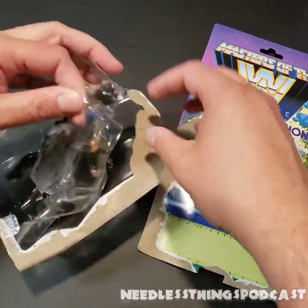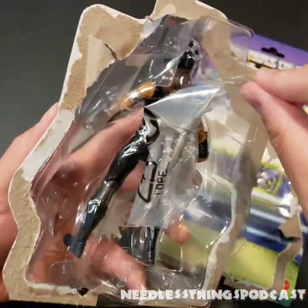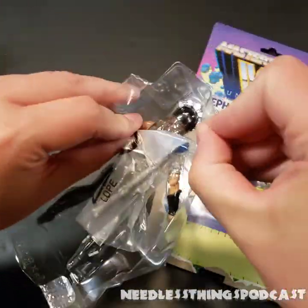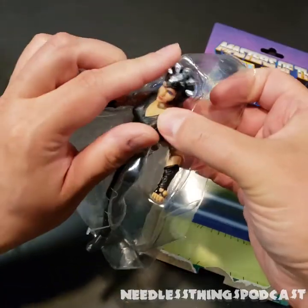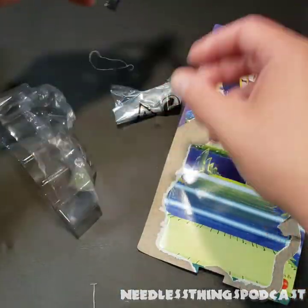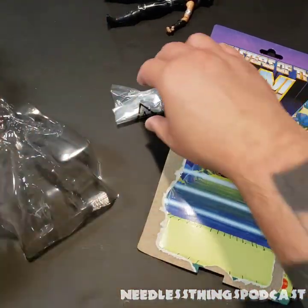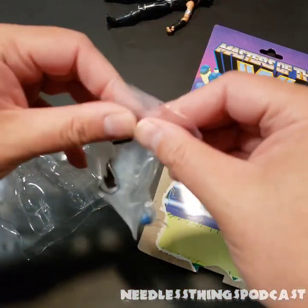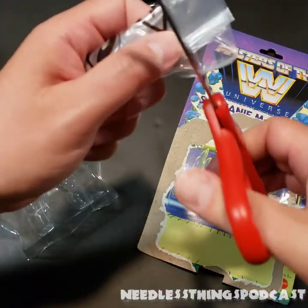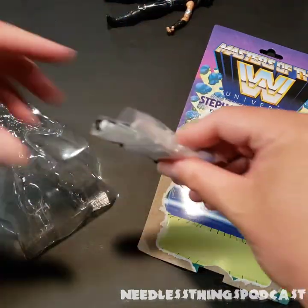Let's take this out here. Interesting — there's like a little pull tab there; I'm sure that's not necessarily what it's intended as, but it does make it a little easier to get out. Let's get the Billion Dollar Princess out of there. She has got her little bag of accessories. I am over trying to fiddle around with the tape on these bags — it's very annoying because it's like the stickiest tape in the world — so we're just going to scissor those things right open.